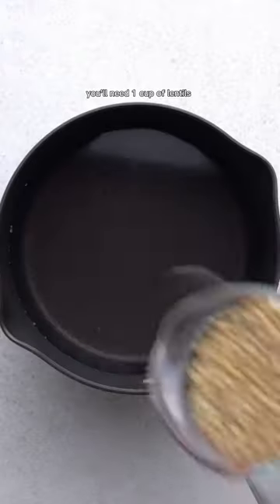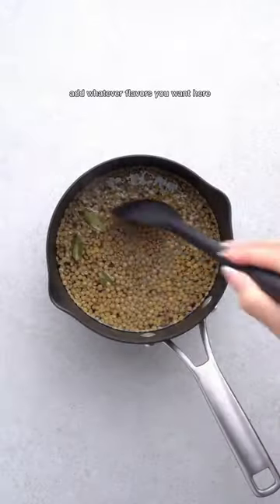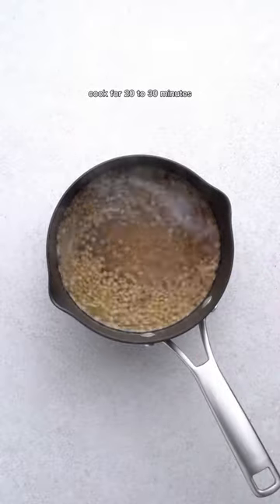You'll need one cup of lentils and three cups of water. Bring that to a boil, add whatever flavors you want, and then cover and let it cook for 20 to 30 minutes.